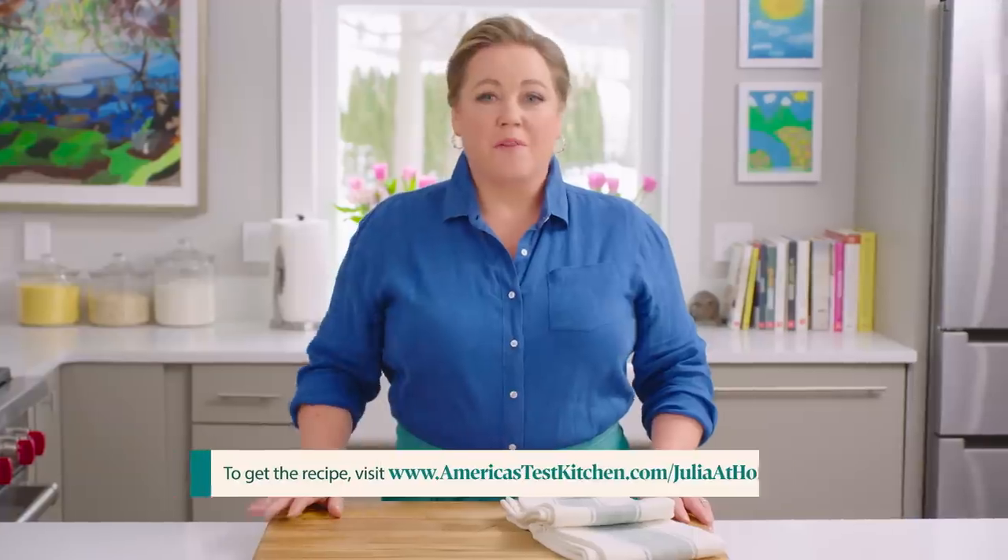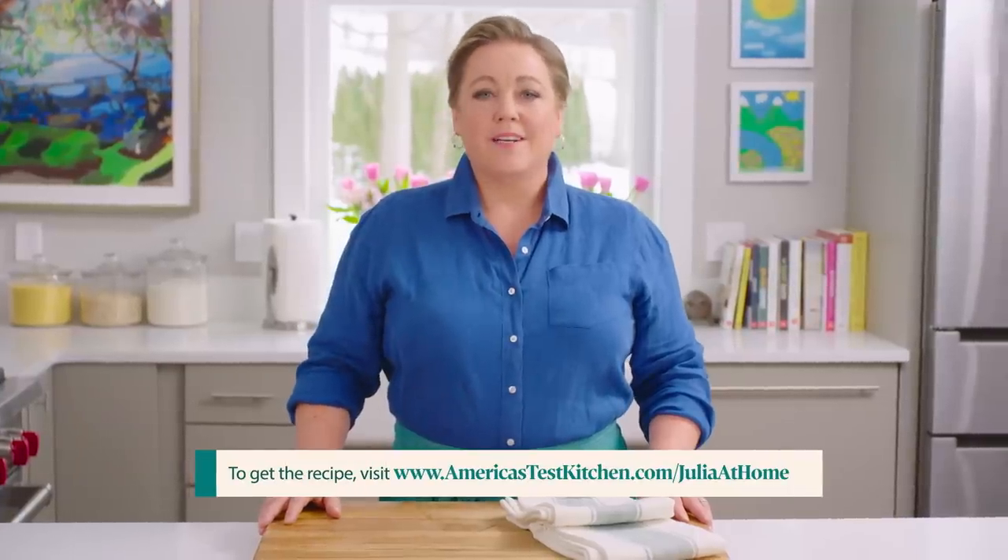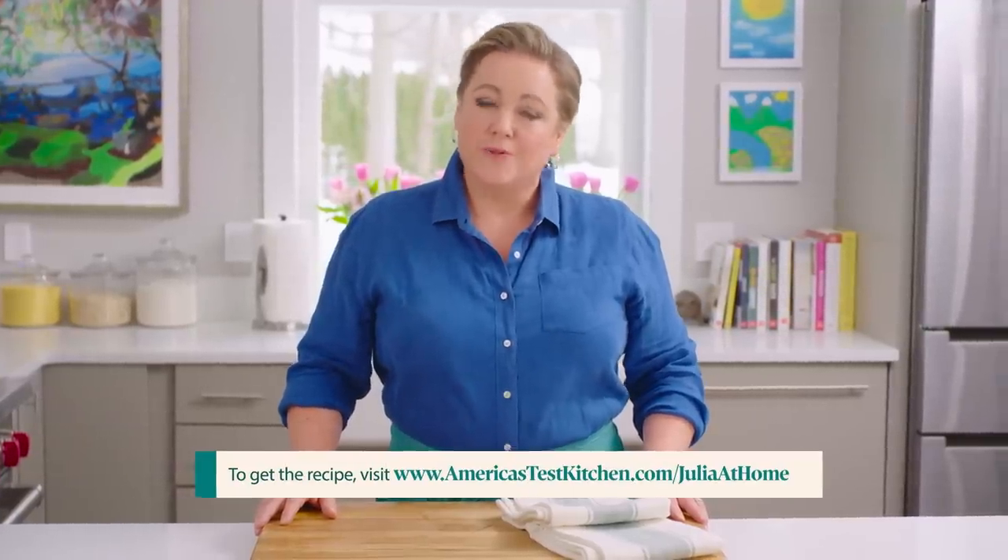You can get today's recipes and more for free at our website, americastestkitchen.com/juliaathome.